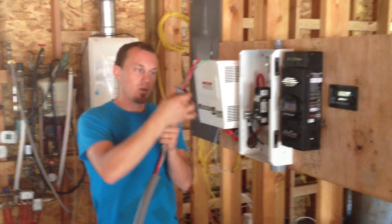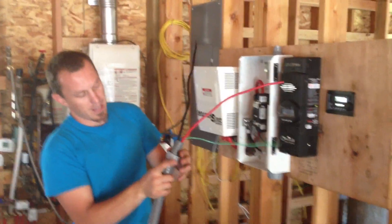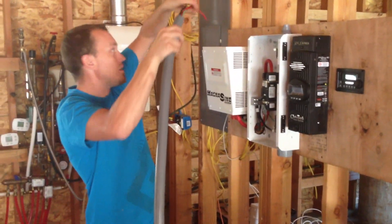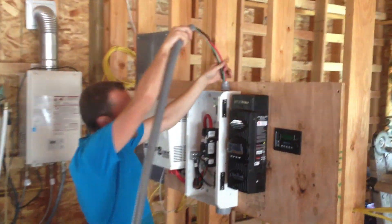You want to put your liquid tight connector on first. Come down to the conduit connection and into the panel.